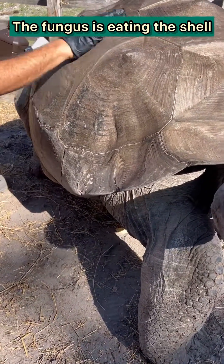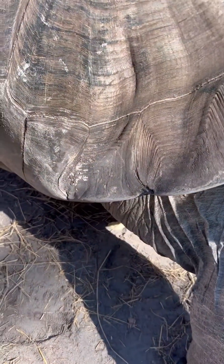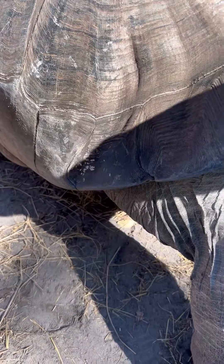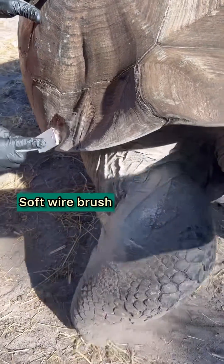First thing we do is we're going to use a brush and some scarlet oil. The brush is used to debride that wound. Basically, what you're trying to do is to physically remove that fungus that's there.